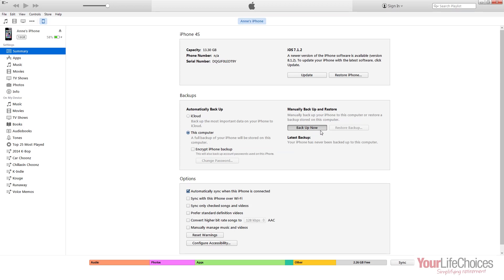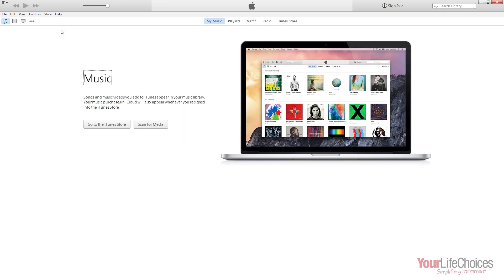Now to perform your first backup, click the Backup Now button underneath the Manually Backup and Restore title. This process will take a few minutes, so make sure it's finished before you unplug your device. And remember to safely disconnect by pressing the Eject button next to your device's name on the left-hand side of iTunes.